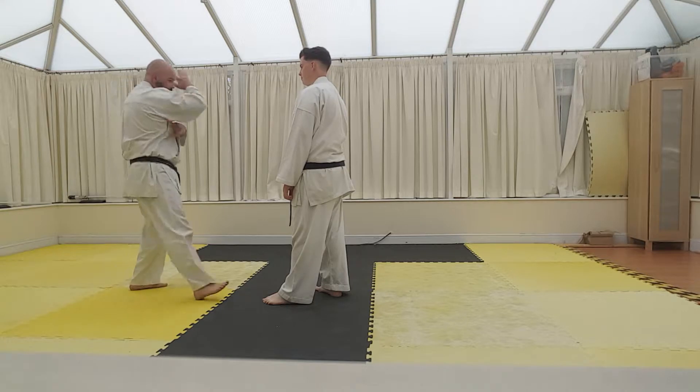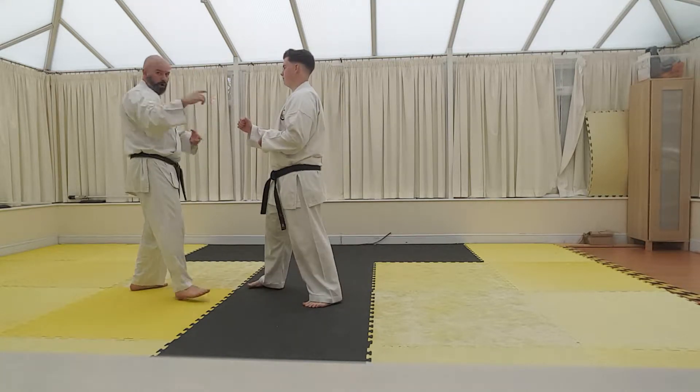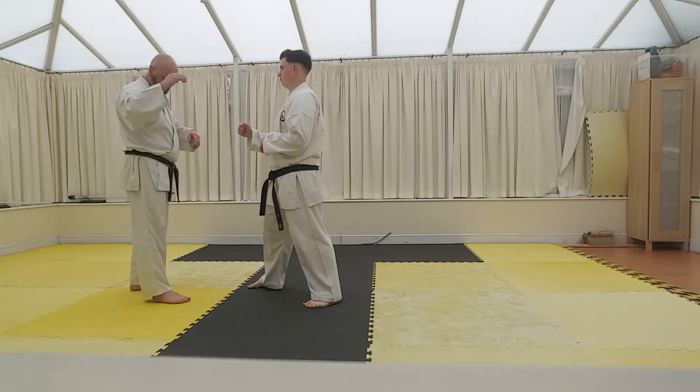So we've finished here, we've gone one, we've gone two for the takedown. This can work as a sort of floor drill, but I'll go into it in a second.